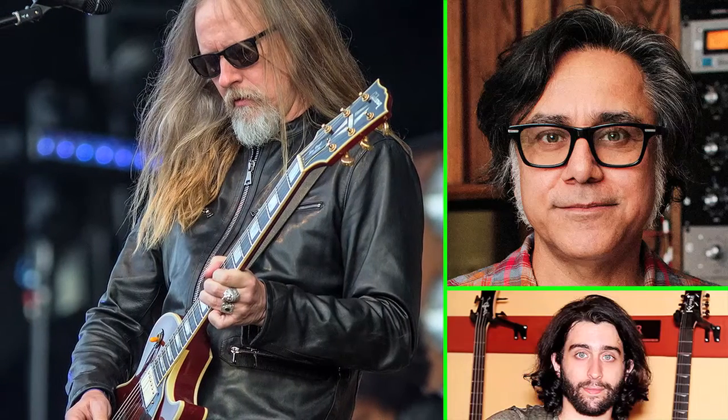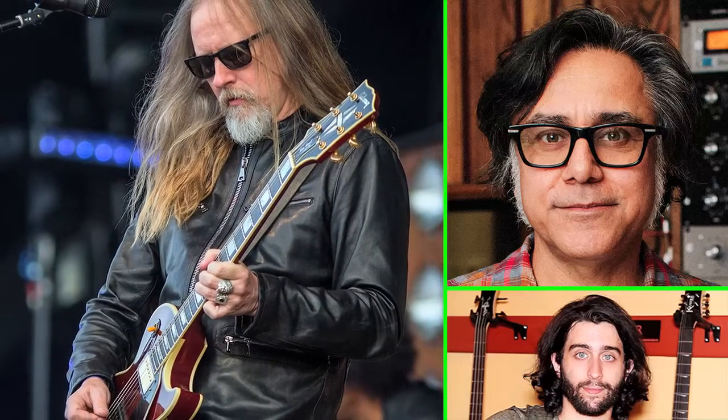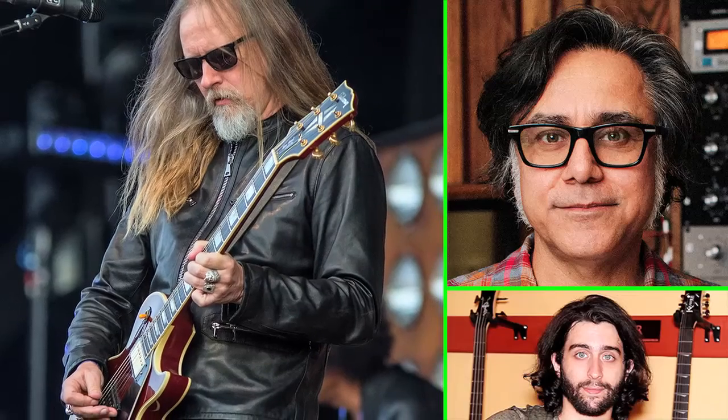Having worked on multiple Alice in Chains records and Jerry Cantrell's most recent solo album Brighton, is there anything unique about the way Jerry approaches playing guitar? Yeah, he gets weird. He keeps it simple and gets weird. All the bendy, creepy notes — that's what he calls it. He's really good at it.